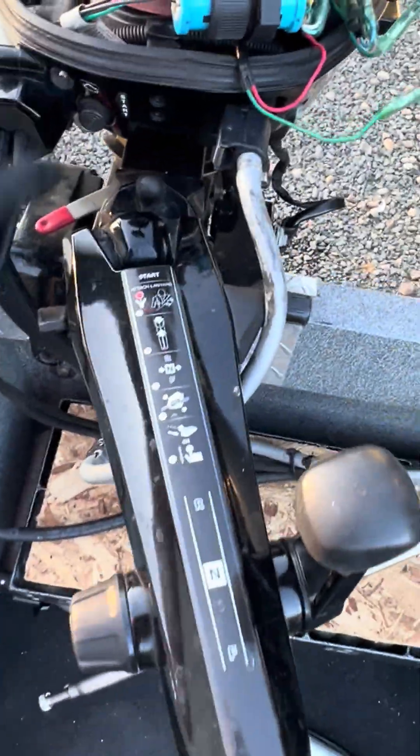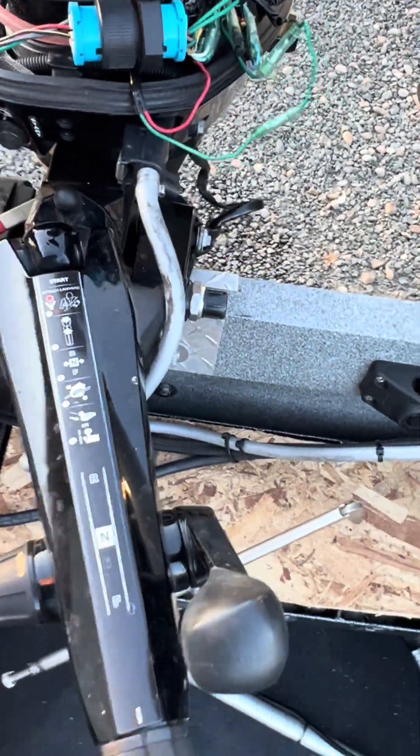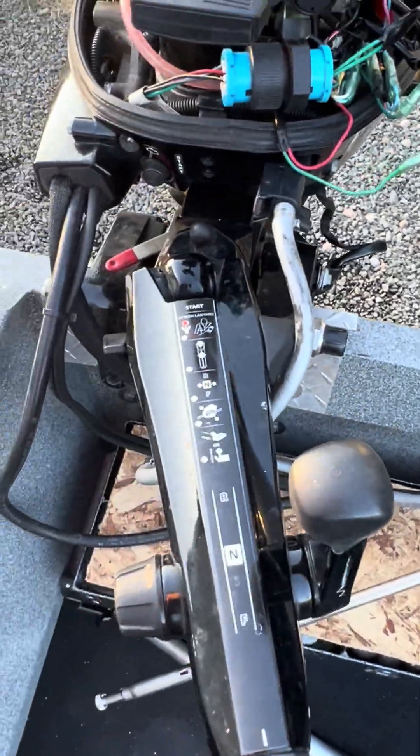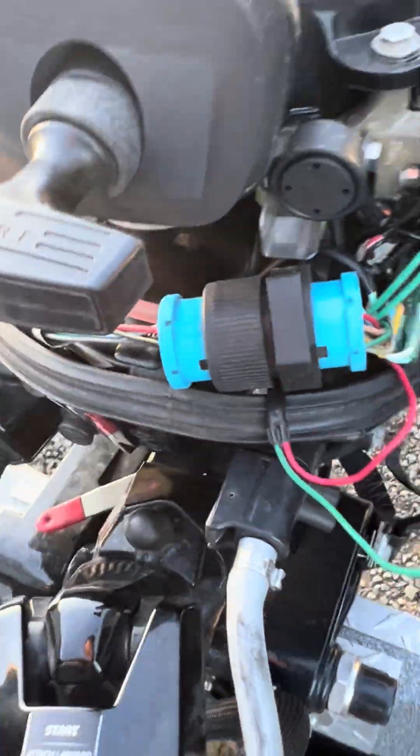Motor's in neutral — power start tries to work. Motor's in forward — power start tries to work. It'll even start in reverse. So pretty quick little fix if that little sensor goes bad or if you just want your trolling motor to be able to start in reverse.